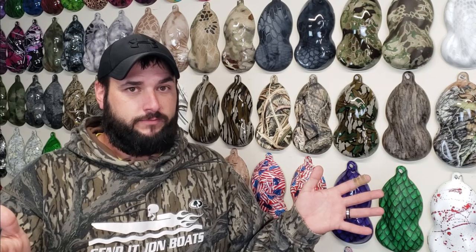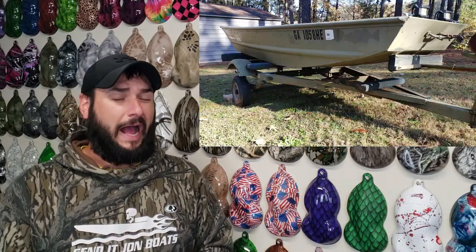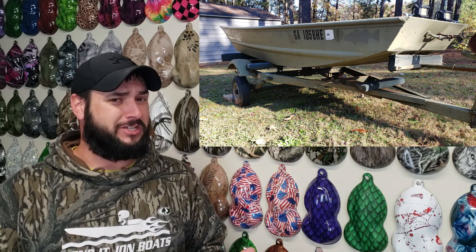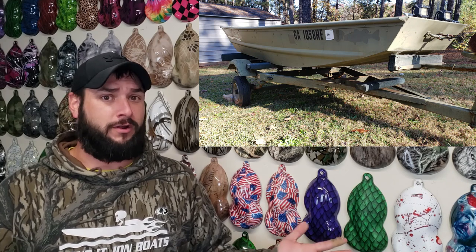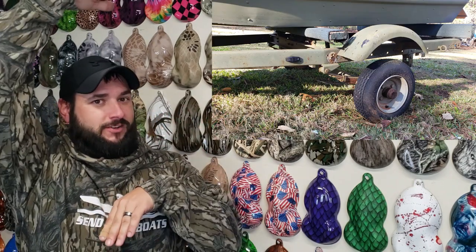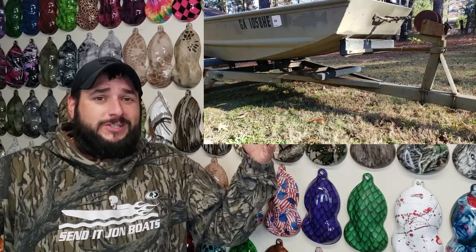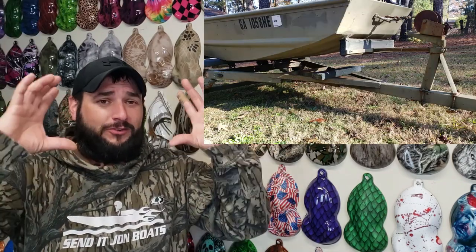Another thing we're going to have to work on is the trailer. I don't know what Jim Bob Redneck welded this thing together with, but I think it was originally a jet ski trailer and they just welded on a bunch of extra stuff and painted it green. It's got tiny little tires but lifted springs so it sits really high, and cheap angled iron welded on the sides with a front tongue that's ridiculously small. The whole thing looks ridiculous, so we'll have a whole rebuild video on the trailer as well.